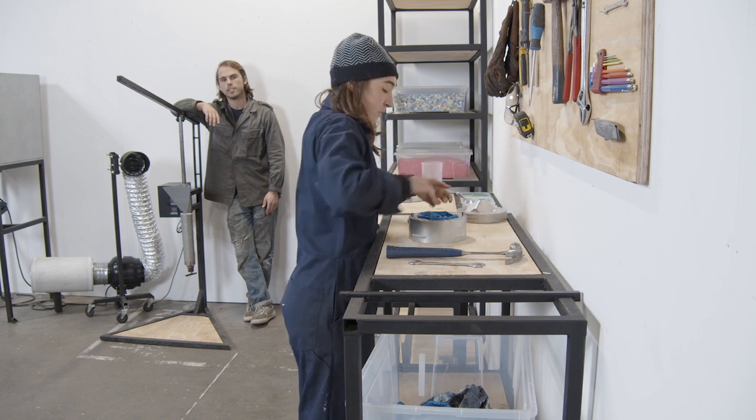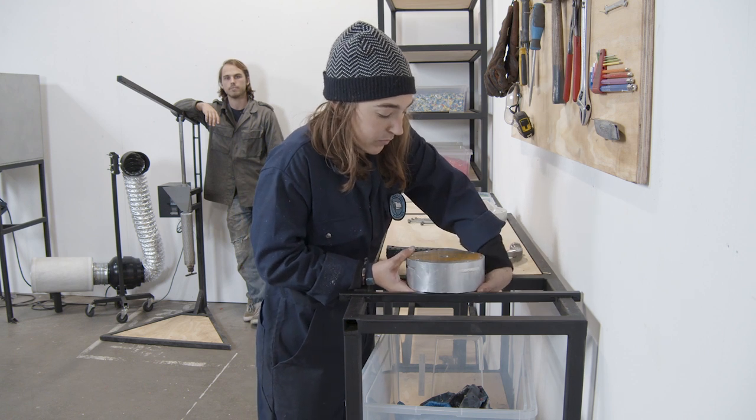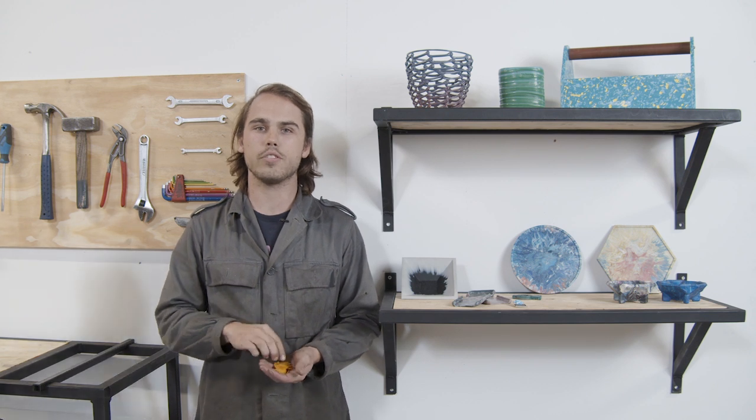It's nice to have a workstation where you can demold and finish your products once they come out of the machine. When your product's ready, put it on display for visitors to see.